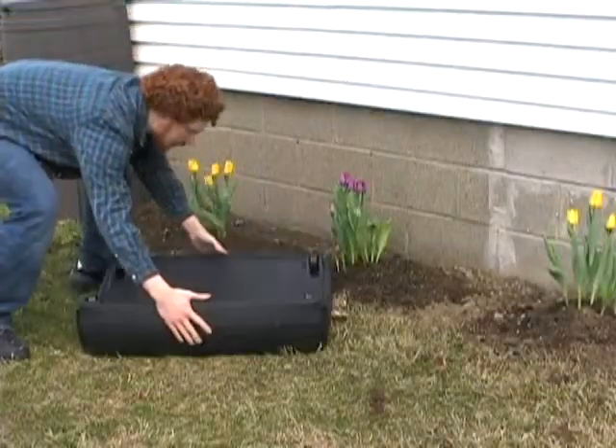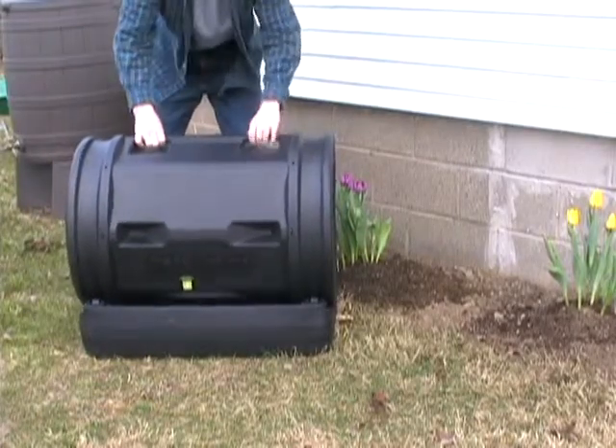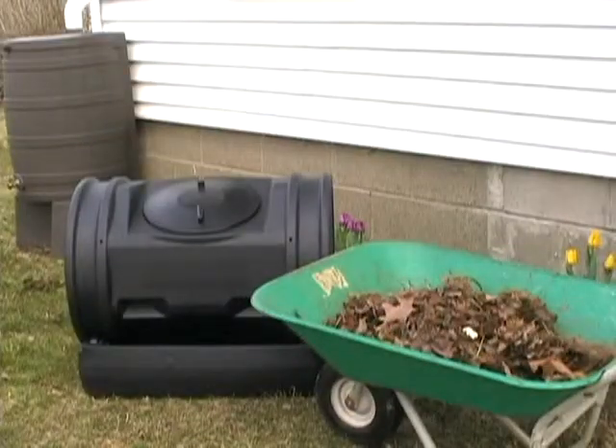Pick a spot that's typically warm and set down your base. Add the drum making sure it's aligned correctly, then start adding materials to your batch.